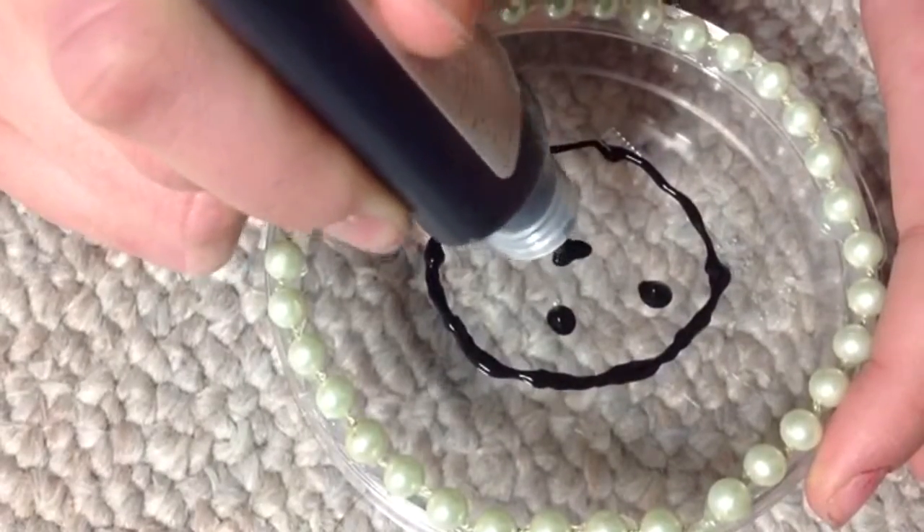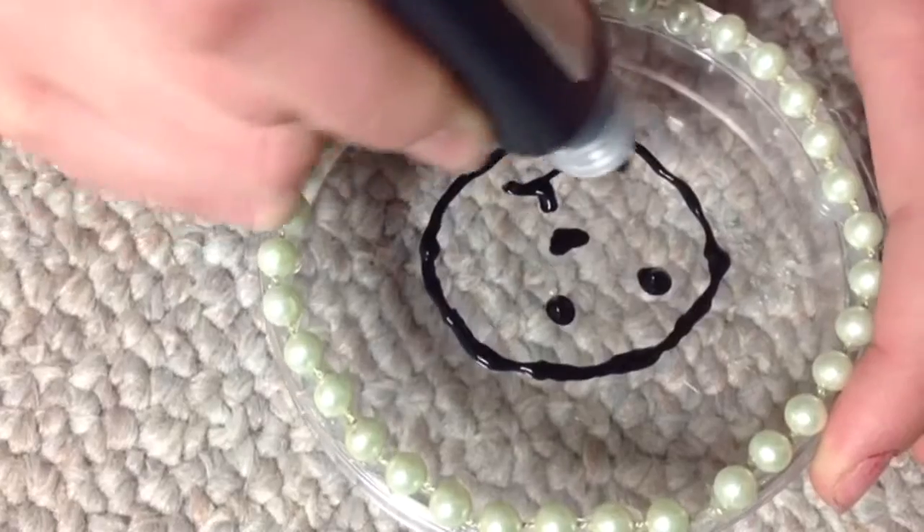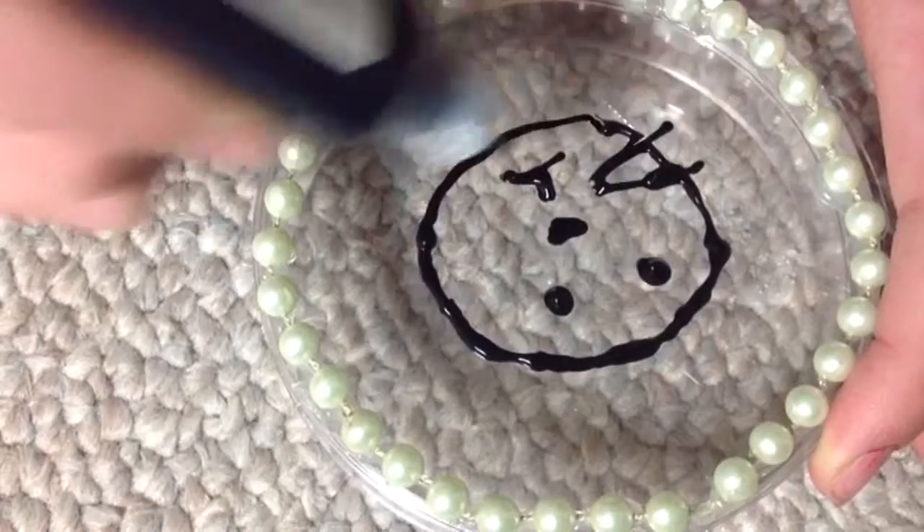So I decided to do a little bunny. I just drew a face with puffy paint, and you can get puffy paint at Michael's or Hobby Lobby — really any craft store.